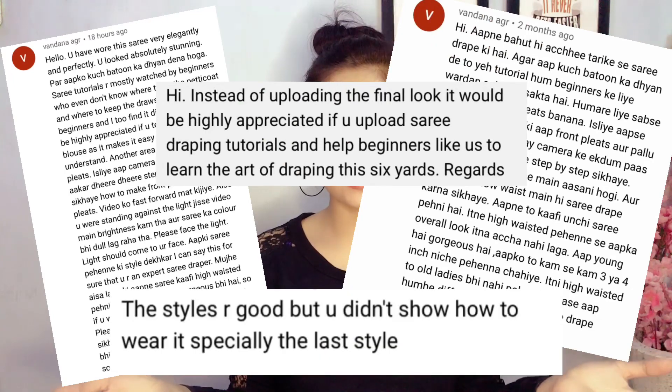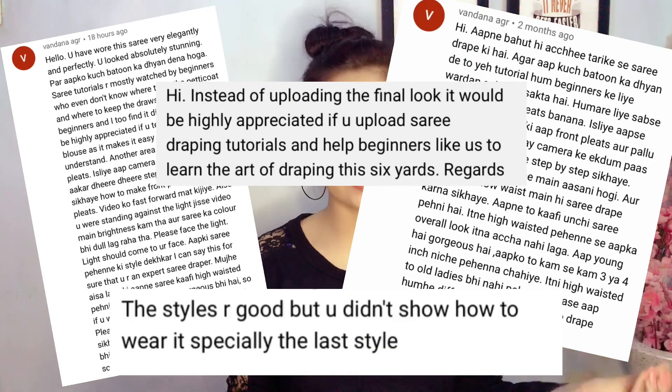Hey you guys, it's me Malika. Welcome back to my channel. Most of you guys have been asking me to make a video on sari draping for beginners. I have shared a lot of videos on my channel in which I have told you how to wear a sari in different ways and different draping styles.